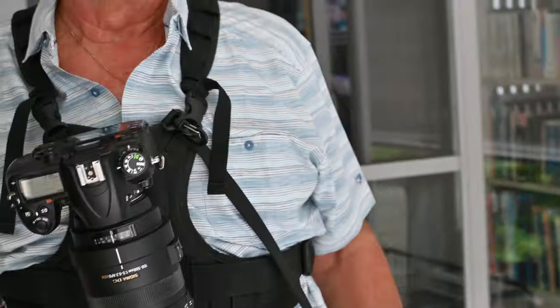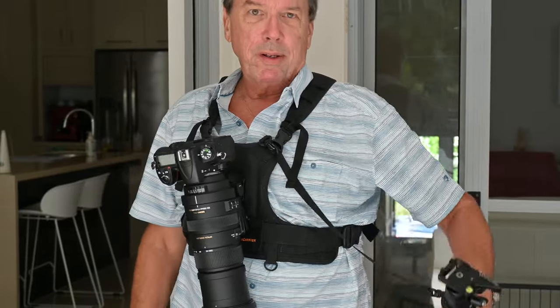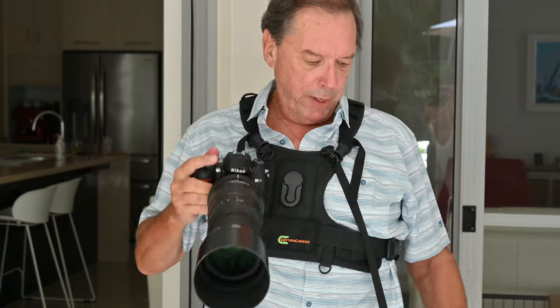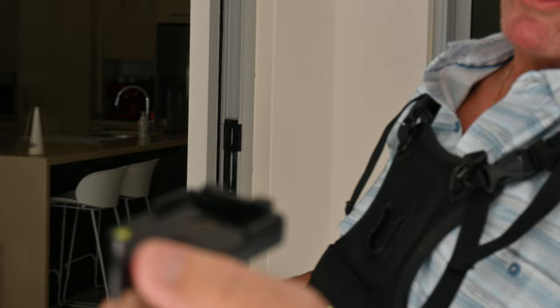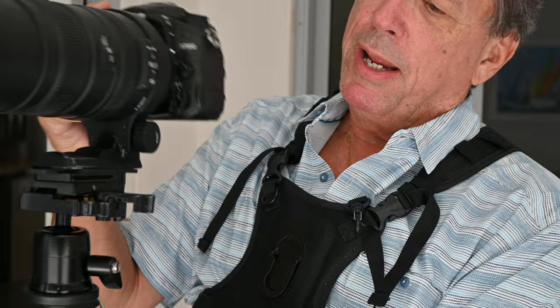When you're doing wildlife or sports, you just walk and wait for the action. When you see the action, it's pretty quick — you release the monopod, take the camera out of the Cotton Carrier, grab the monopod back. Importantly, you've already opened up the lock, so you're ready to just click this onto the top and you're ready for photography.